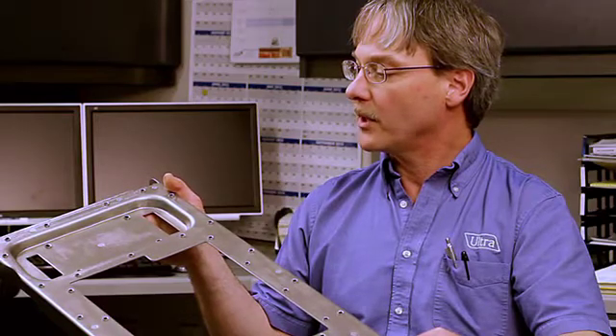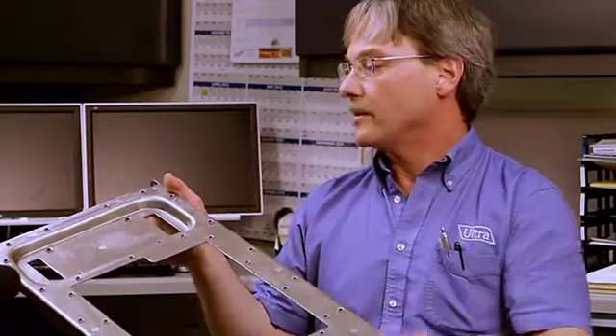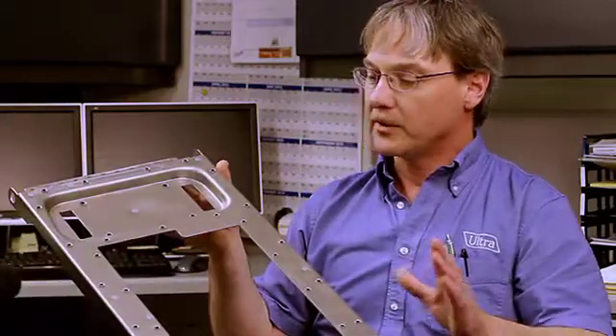Our customer came to us with this part as a two-piece welded construction, with the challenge of making it as a one-piece drawn part. We worked with their design crew and the metallurgist at Alcoa to come up with a design and material that is able to make that feature in one piece. With that and some other tweaks on the corners to allow us to carry the part through the die, we were able to get this part nearly complete in a progressive die.